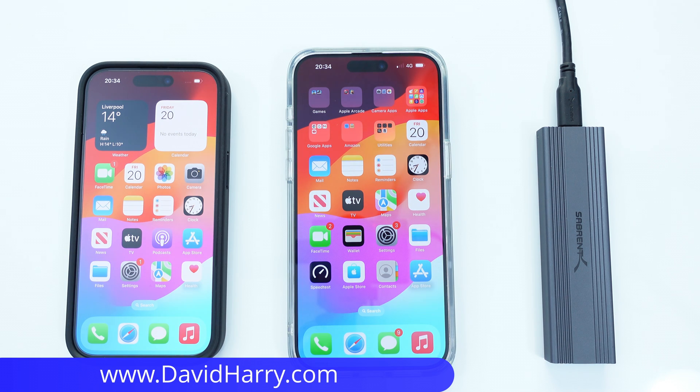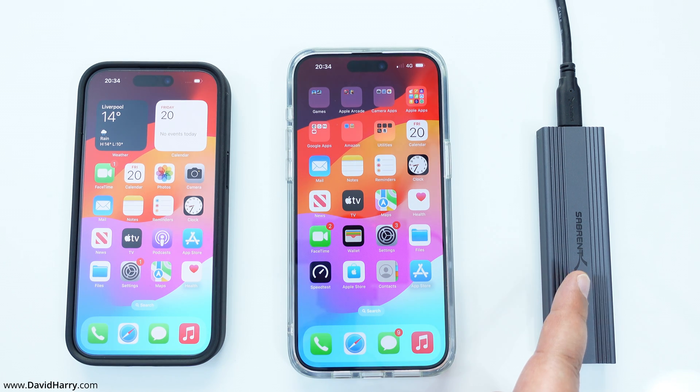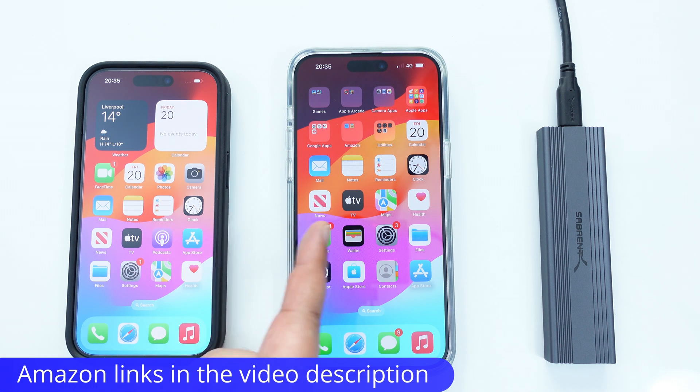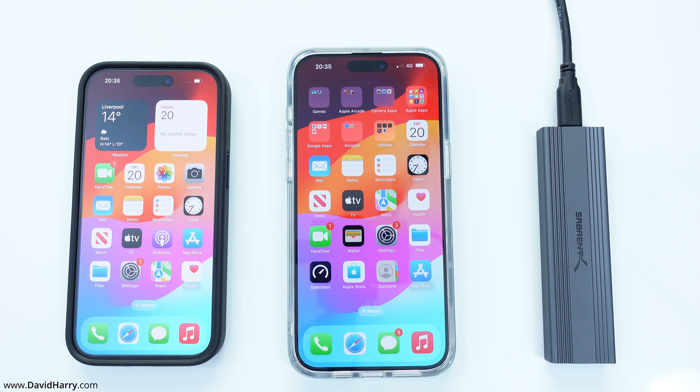David Harry here. What I've got on the table is an iPhone 15, an iPhone 15 Pro Max, and also the fastest SSD that I've managed to put together so far for the iPhone 15 series. What I'm going to be doing here is to test both of these phones to see how they compare to one another reading and writing the same file to an external SSD.